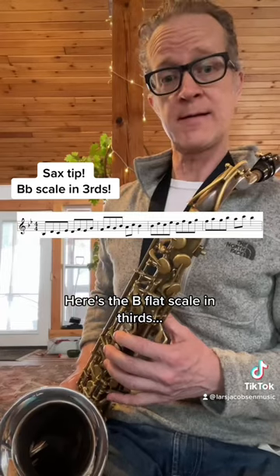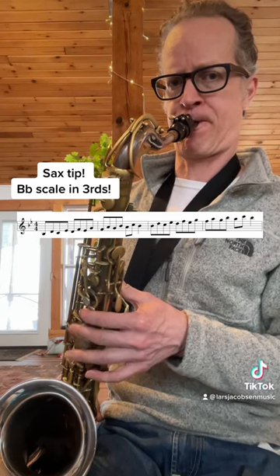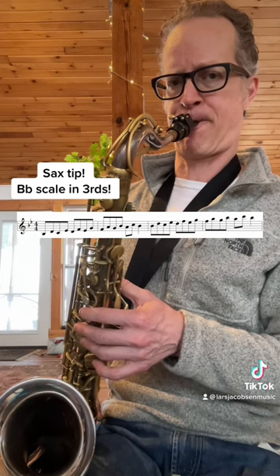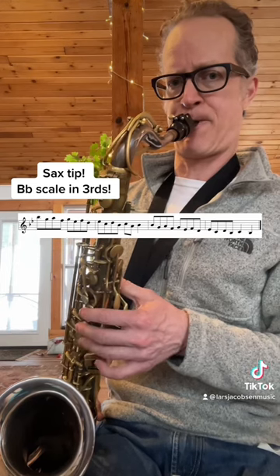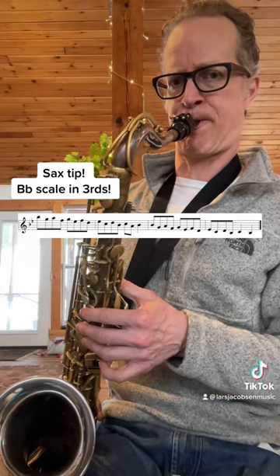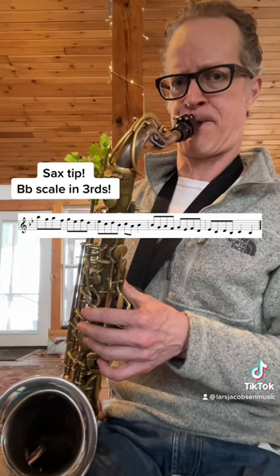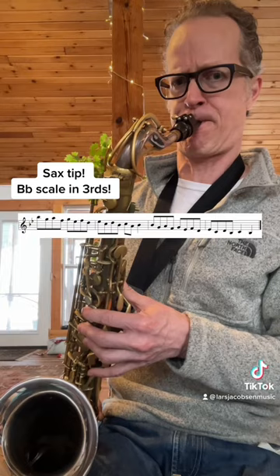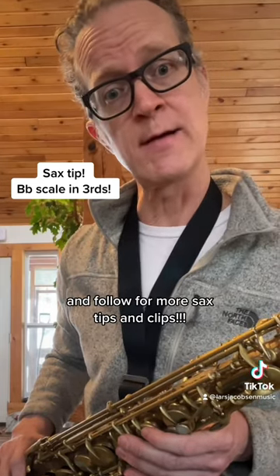Here's the B-flat scale in thirds. Feel free to ask me a question in the comments and follow for more sax tips and clips.